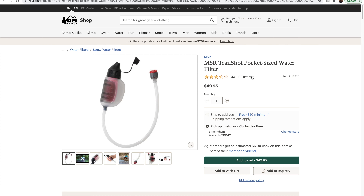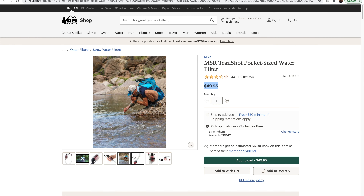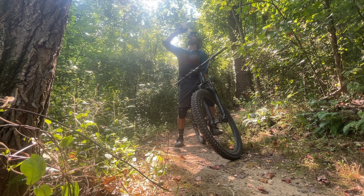The fifth product on the list is the MSR Trail Shot Portable Water Filter. Full disclosure — this can be found online or at REI for $49.99, so it does not fit underneath our $25 goal. But REI routinely offers 20% off a full-price item, which gets the dollars down a bit. Most of us are not going on backcountry rides every day where we need to filter water from a mountain stream, so split the cost with a buddy. The great thing is it fits in your pack — you pull it out, drop the end into the water, filter it out, and put it back into your bottle or CamelBak for fresh, filtered water.